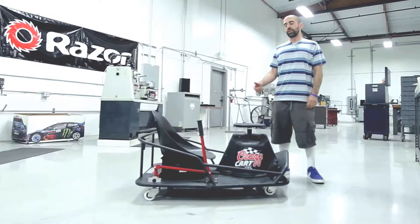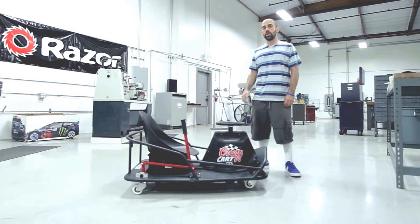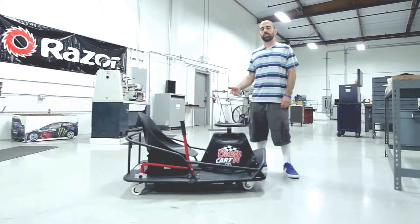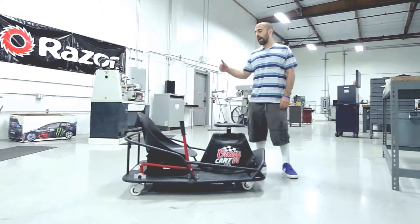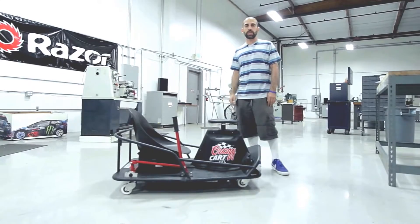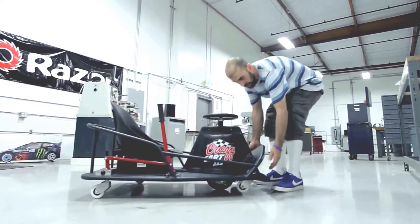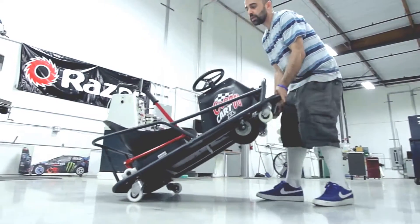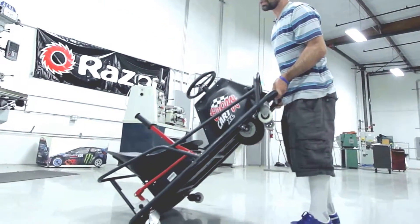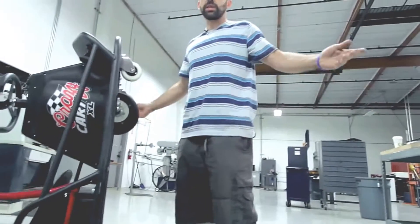One last important feature of the Crazy Cart XL's design is intended for when the cart's actually not in use. Recognizing the significant amount of space a product this large takes up, we've designed the back end of the cart to allow you to store it vertically. So once you're done and you're ready to put it away, to save a ton of space, all you have to do is pick it up by the front end and teeter it back until it's resting securely on both of the back end rails.